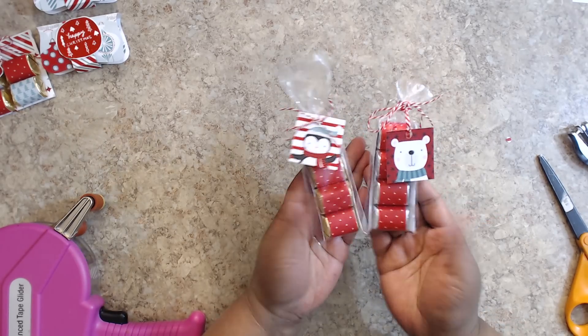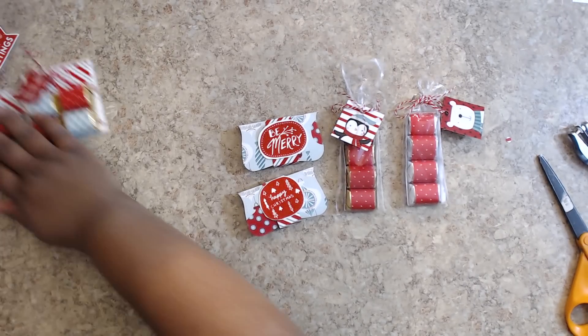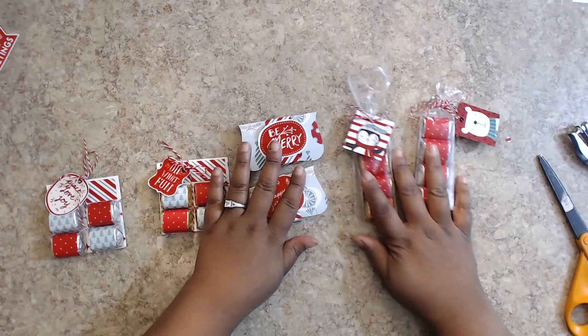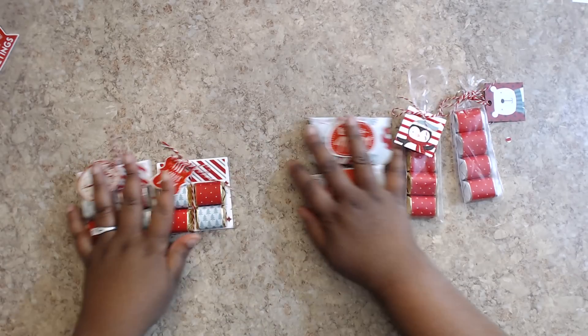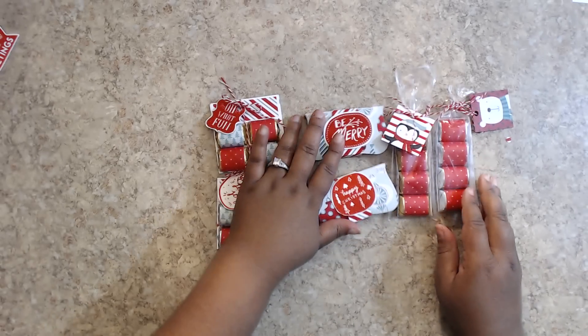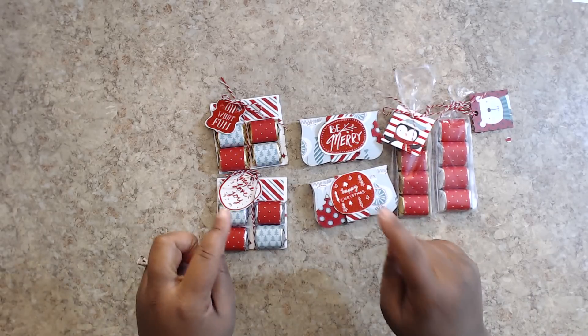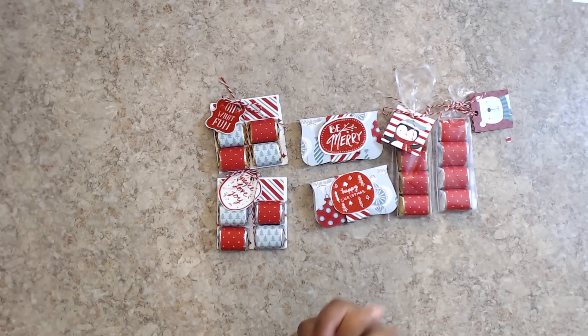There you have it — three ways to dress up your Hershey Nuggets for your craft fair, teacher gifts, or what have you. Thank you for watching the second video in this craft series. Leave a comment or any questions — I'll put a link in the description box to the first video. If you like this video, please thumbs up and follow me on social media. Thanks so much for watching. Bye.